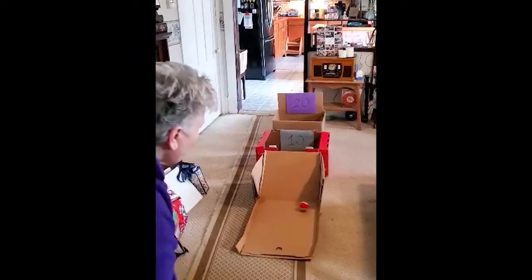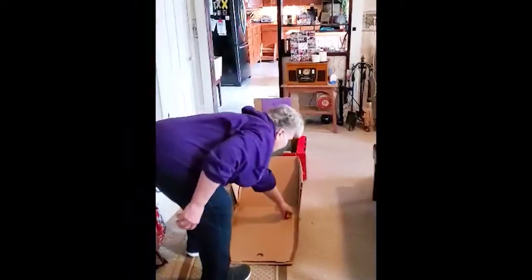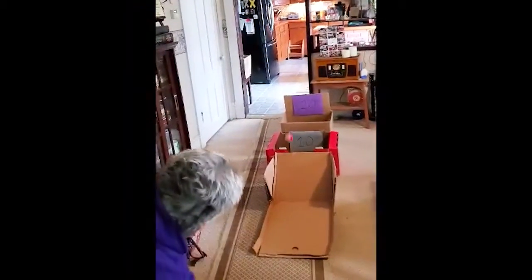Oh no! It didn't even go over. Let's try again. A little bit harder maybe. There we go. Let's try again. Yay! That's the first time I got the 20 — you guys must be good luck for me. Thanks! Have fun! See you later!